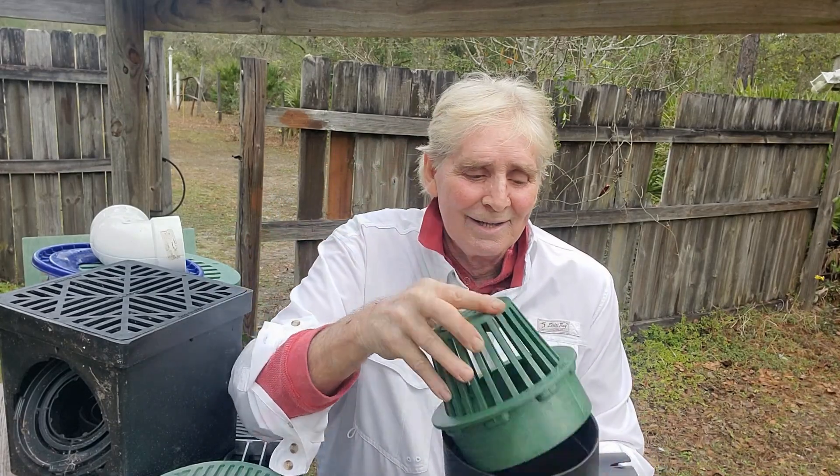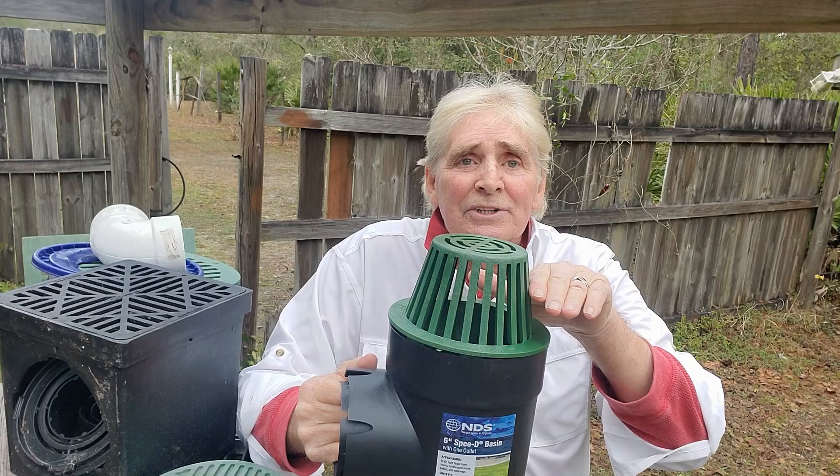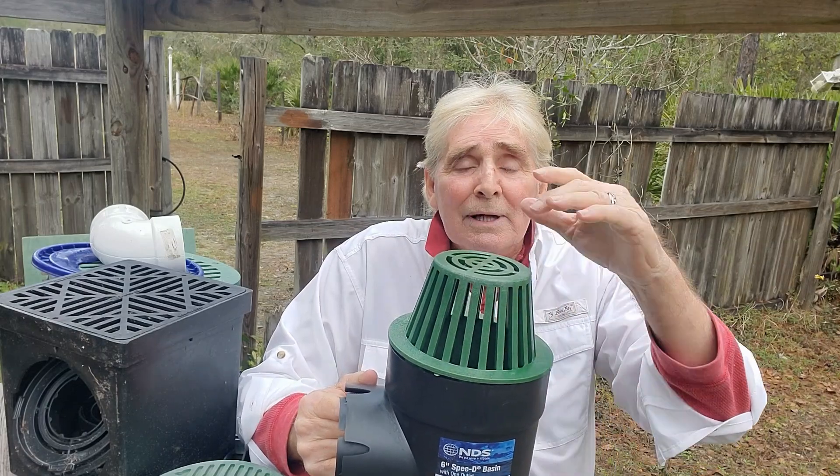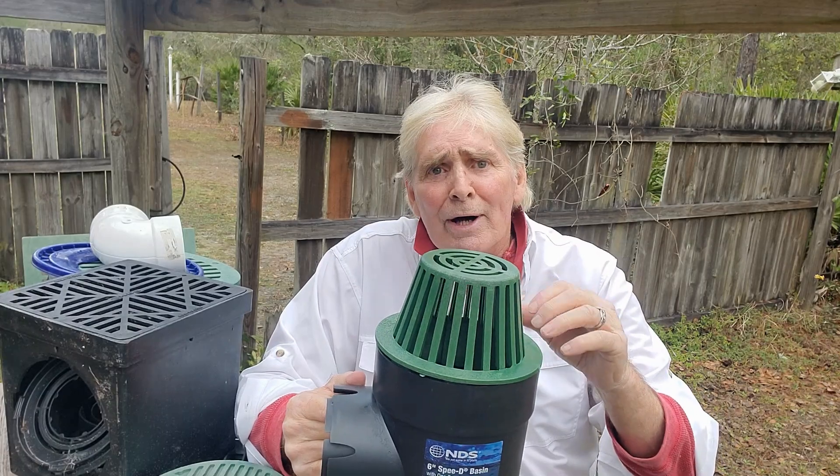Atrium grate. As debris builds along the side of the grate, there is still a place for water to be collected through the top. And that is an atrium grate — some people call it a dome grate.